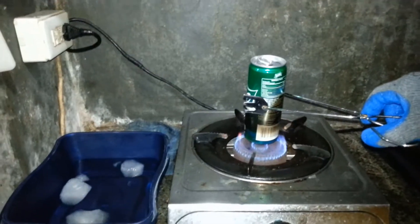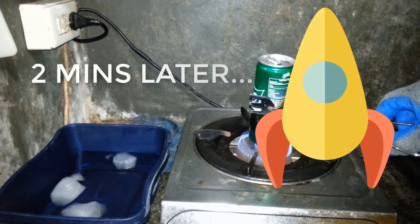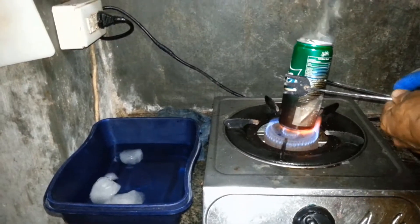Eyeglasses would help to protect your eyes from splatters. Open your gas stove. You should also use a gas mask to avoid inhaling harmful substances in the air. Hold your can above the gas stove's burner with the fire set to mid-high.